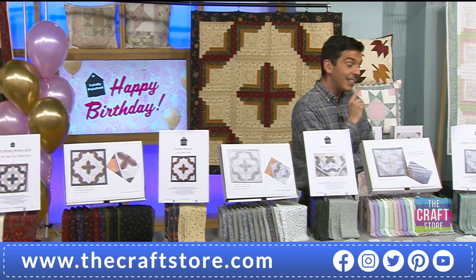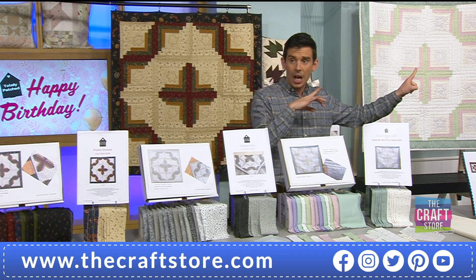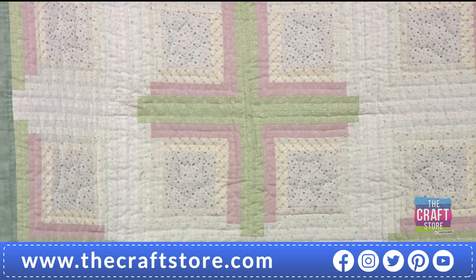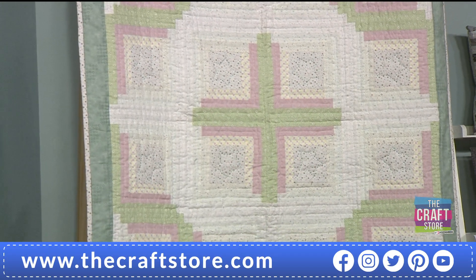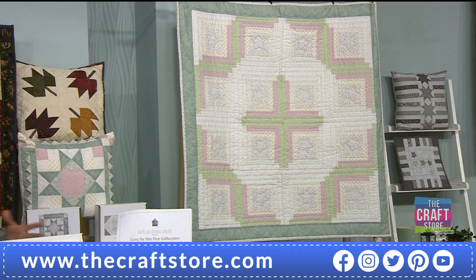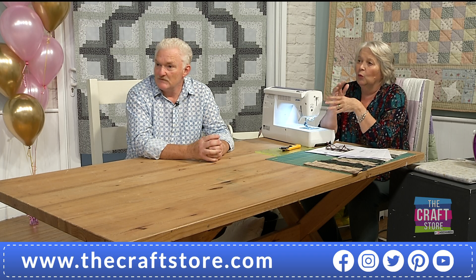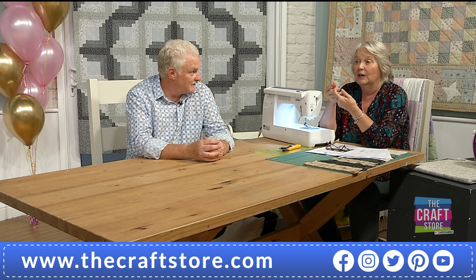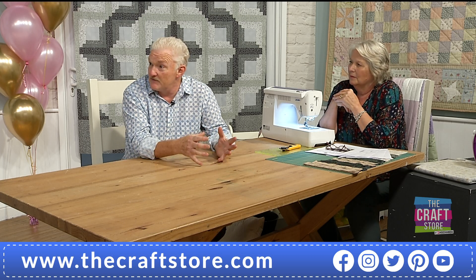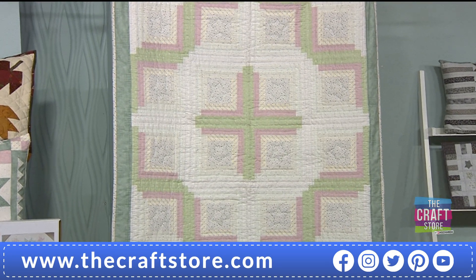Last but not least — and then we'll get into the good stuff — is Softly Snow, a softer colourway. Everything is very different; there is something here for everyone. You would be hard pushed to say none of them are yours. We tried to source fabric to cover every colour palette — Warm Winter Wishes, Softly Snow, Classical Grey — something wintry, autumnal, and neutral for any décor.